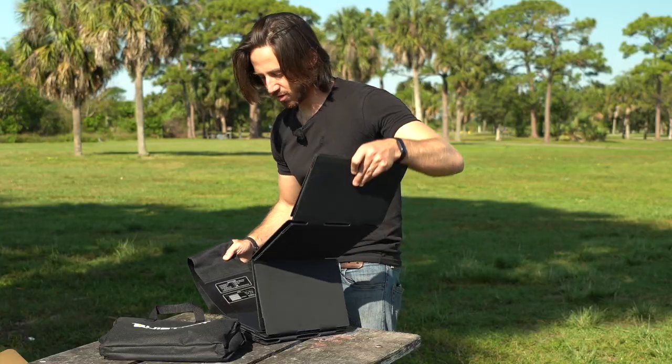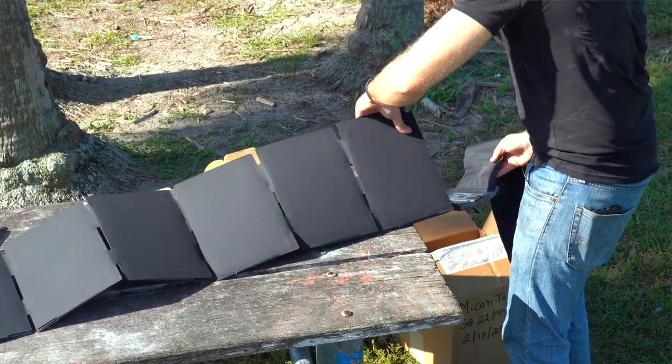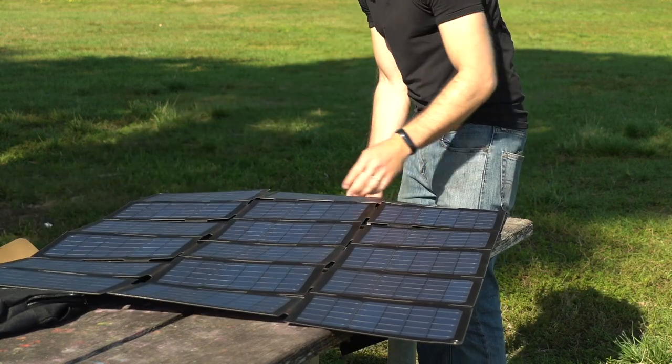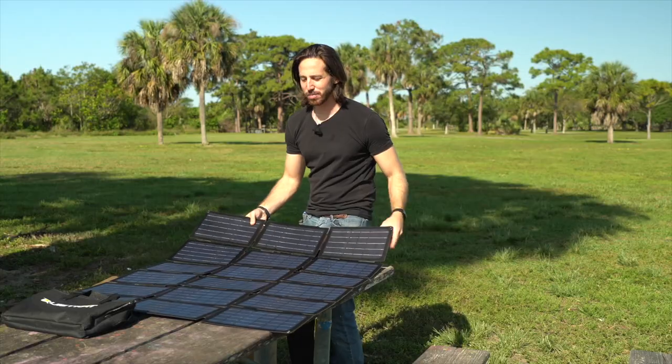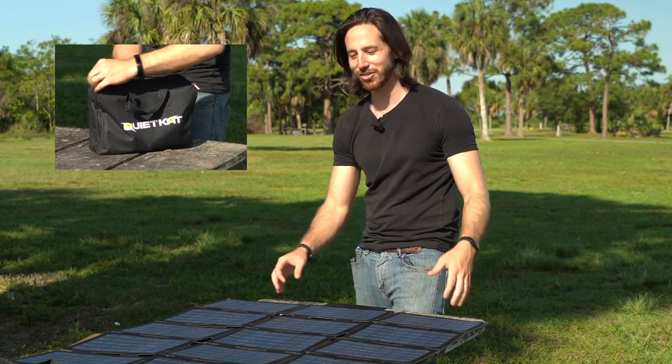Let's unfold this sucker. Whoa — hope I'll know how to fold this back up, it's gonna be like a road map. Look at the size of this thing, it's a lot bigger than I was expecting. The cool thing is it was actually quite a small package when it was folded up.